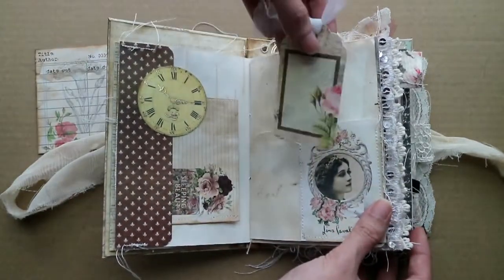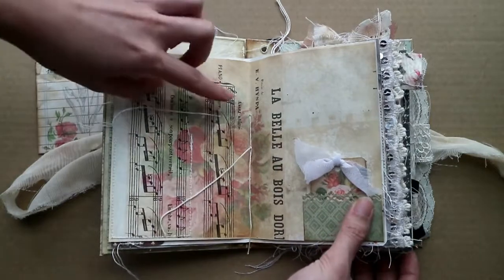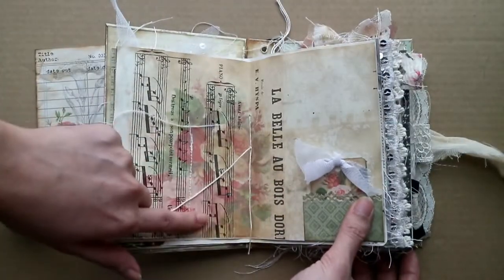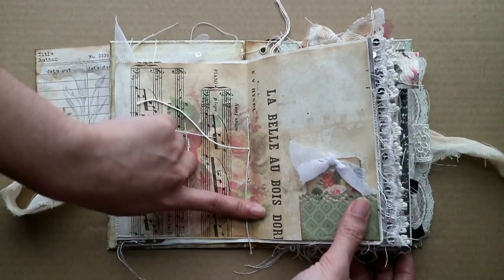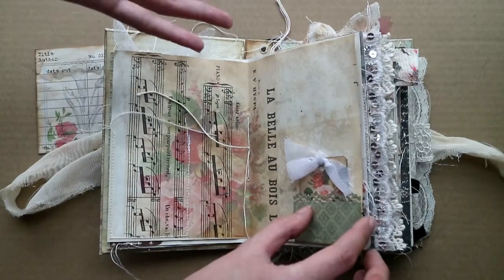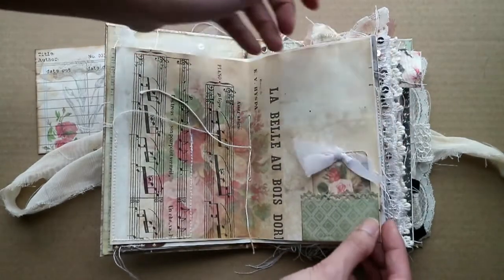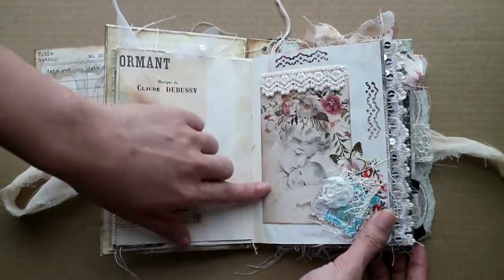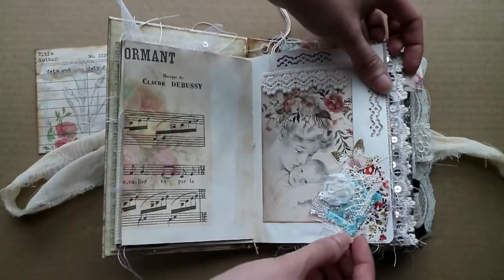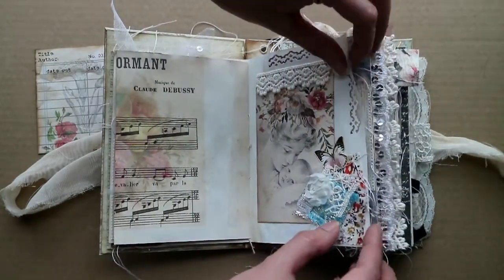This is a bookmark, and a mini text spot right there. This is a printout sheet of the Sleeping Beauty music sheet from the theatre — I think it's 'La Belle au Bois Dormant,' Sleeping Beauty in the woods or something like that. Here's a mini journaling card right there. Lots of bows in this journal! This is supposedly Sleeping Beauty, the Queen, and Princess Aurora, with this blue little fabric and rose — probably from the baby's clothing.